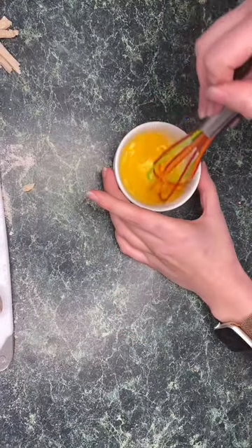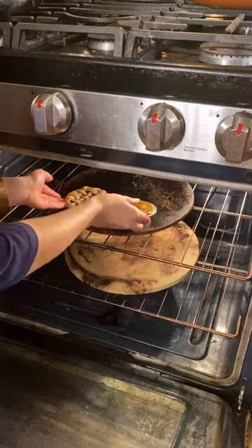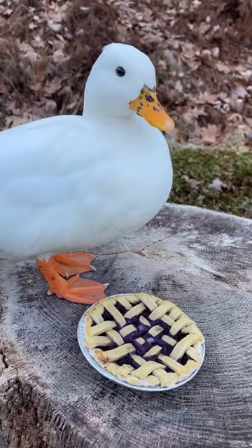For the top, I'm also going to do an egg wash so it gets that perfect golden brown color. Pop those back in the oven for about 10 more minutes, and you're done.